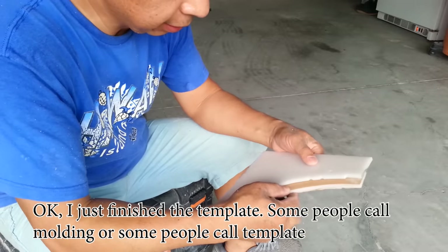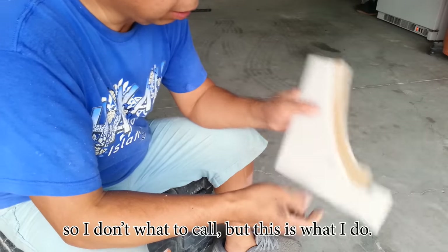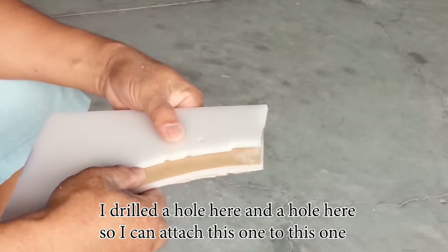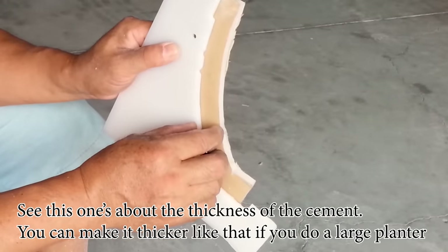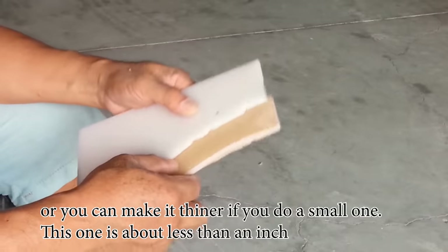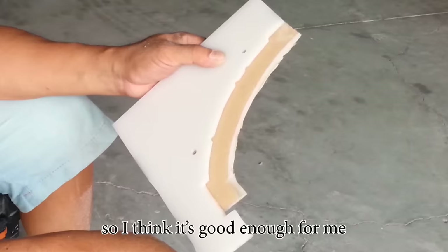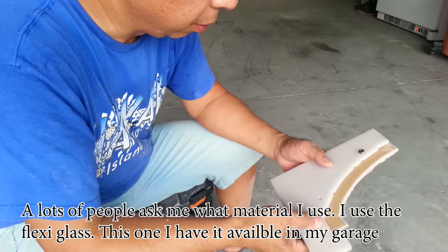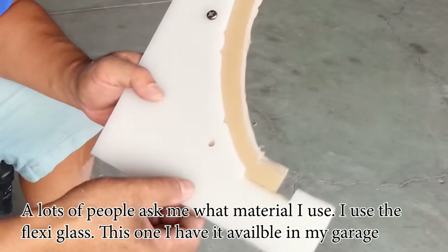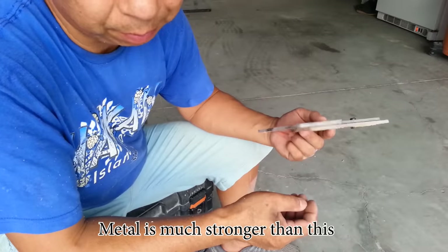I just finished the template — some people call it molding, some people call it a template. What I do is drill a hole here and a hole here so I can attach this one to this one. This represents the thickness of the cement. You can make it thicker if you do a large planter, or thinner for a very small one. This one is about less than an inch, which I think is good enough. A lot of people ask me what material I use — I use flexi glass, which I have available in my garage. You can use metal or any kind of material; metal is much stronger.